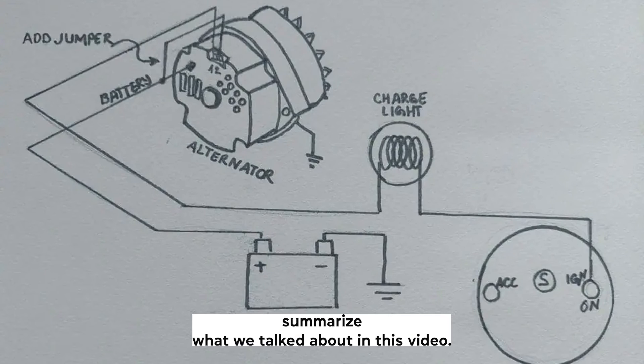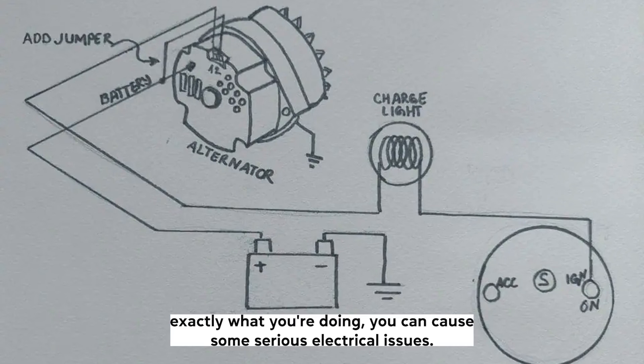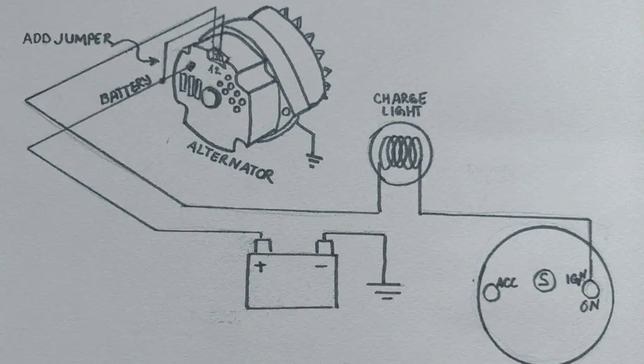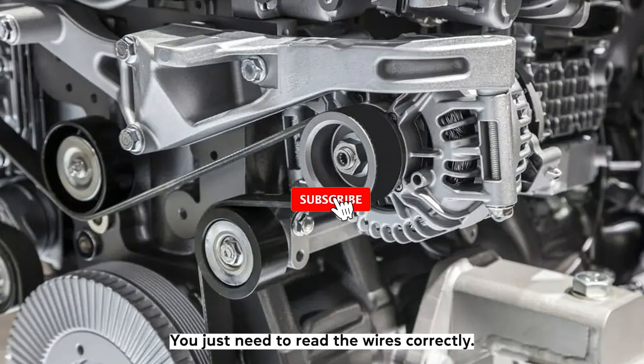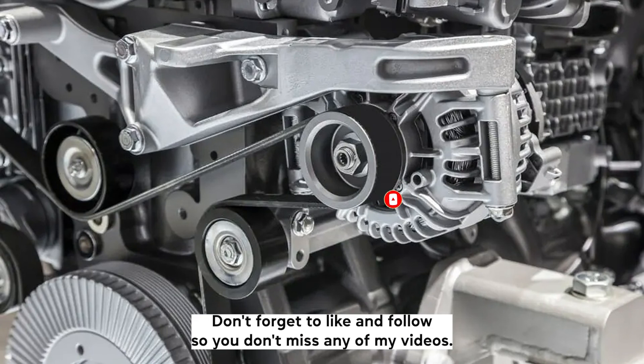To summarize what we talked about in this video, the three-wire alternator follows a simple diagram, but unless you know exactly what you're doing, you can cause some serious electrical issues. I suggest doing the job with the assistance of a friend, just to make sure you get everything connected correctly. The job itself isn't particularly difficult — you just need to route the wires correctly and you're set. I hope this video helped, and thank you for watching. Don't forget to like and follow so you don't miss any of my videos.